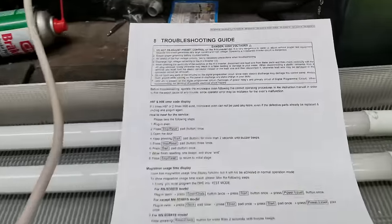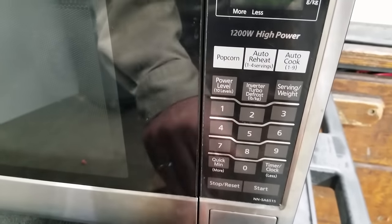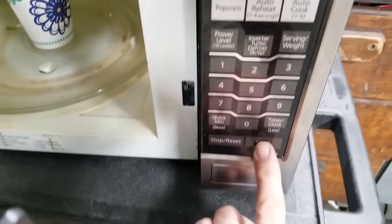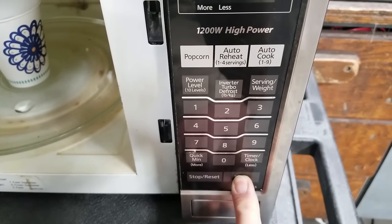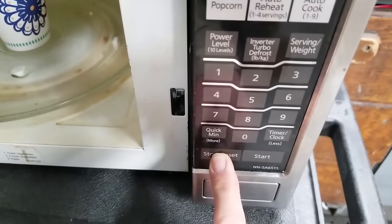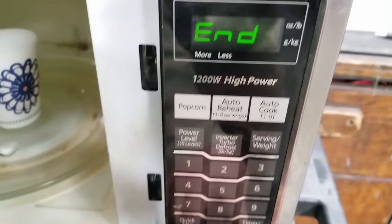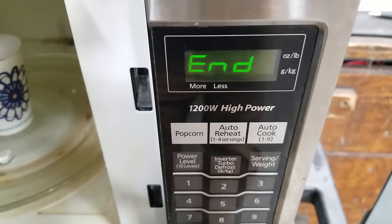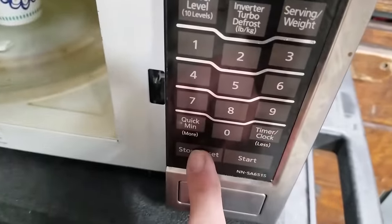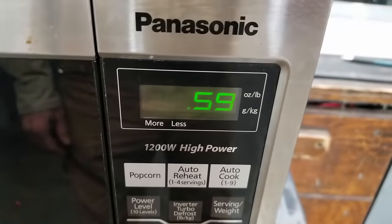I just happen to have some instructions on how to do that right here. Press stop/reset once. Open the door. Keep pressing start for more than two seconds until we get a beep. Press stop/reset pad three times. Press start pad button once. It showed EEP on the display — I imagine for EEPROM — then press stop/reset to return to the initial page. Close the door, hit minute. Now we're timing.